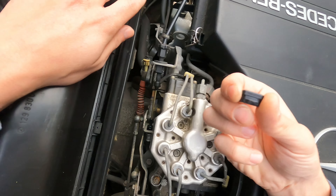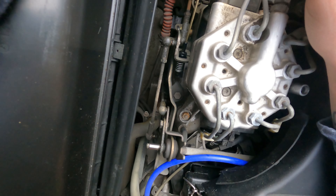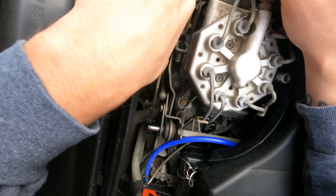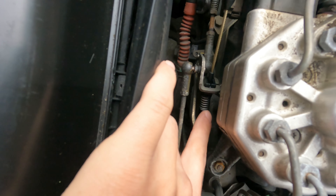Here's our accelerator clip. The factory number is 202-301-00-93. Always, if you guys can, try to get OEM parts. So let's jump right in.